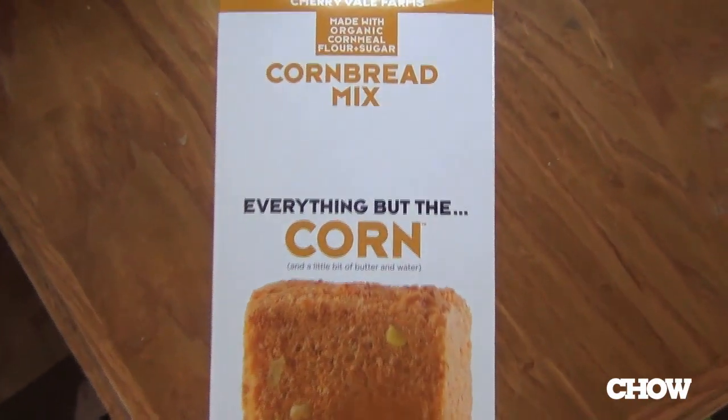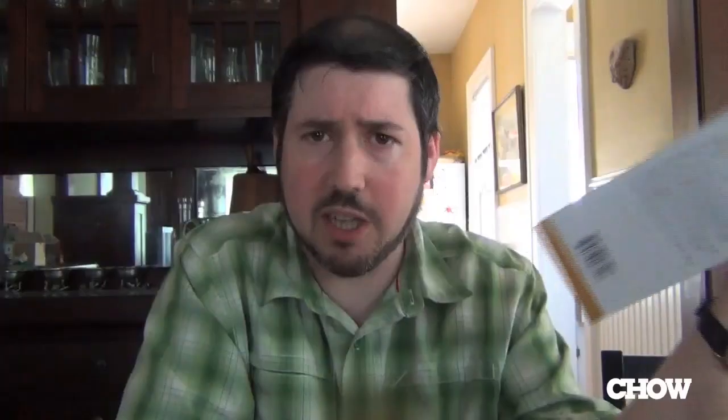And so when I got a chance to try cornbread mix by the same maker, I gave it a shot. Cherryvale Farms — their stuff's available online. It's about $8 a box. It is pricey. Beautiful graphic design, organic, non-GMO ingredients. It's sort of the Rolls Royce of muffin mixes, or in this case, cornbread mixes. So it's an interesting price-to-value assessment to make.